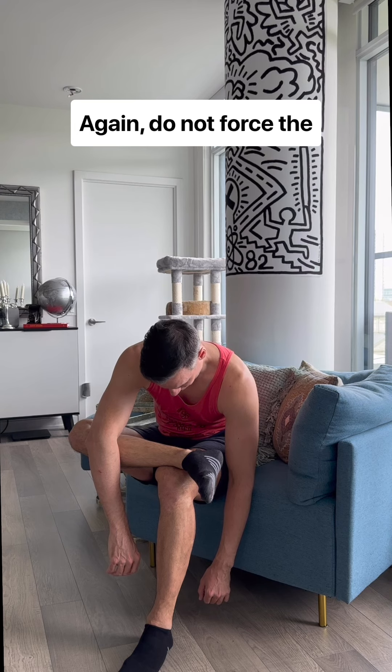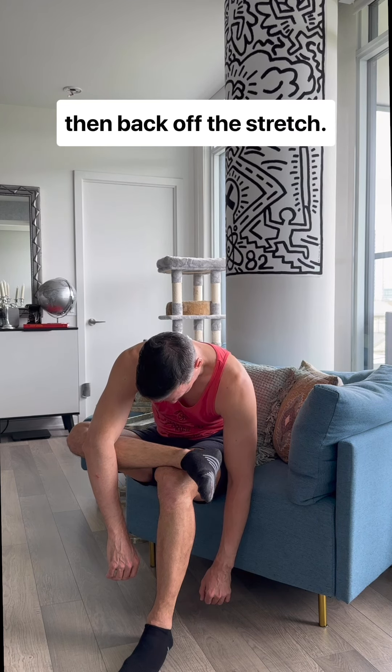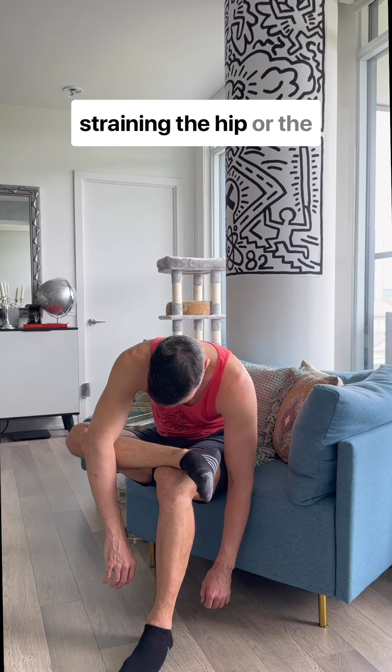Again, do not force the turn out of that right leg. If you feel any discomfort in the knee or the hip at all, back off this stretch. What you can do is keep both feet on the floor to relax the back even more without straining the hip or the back.